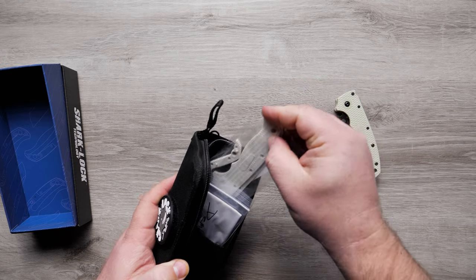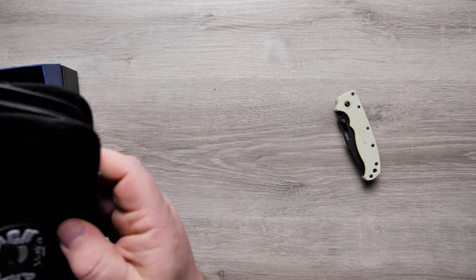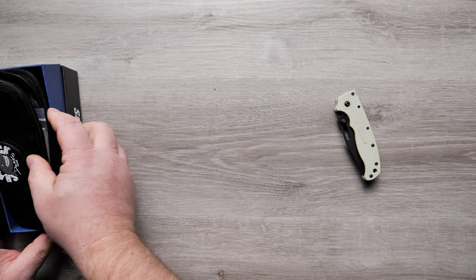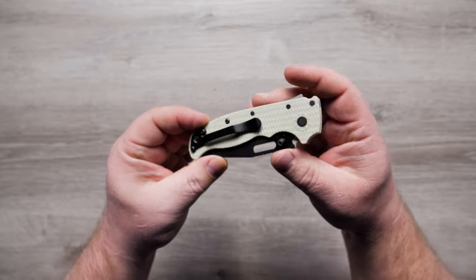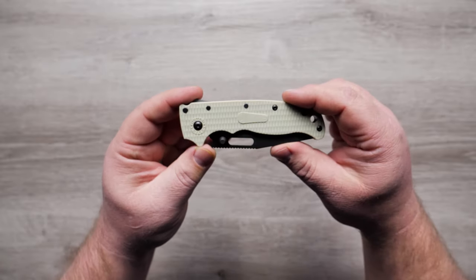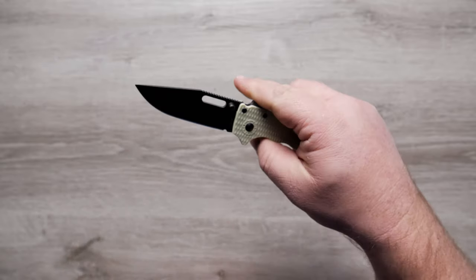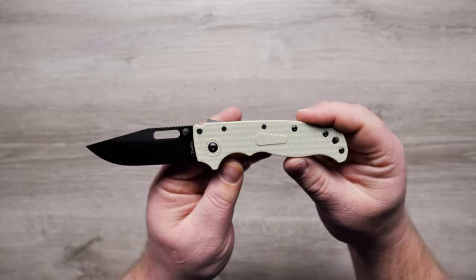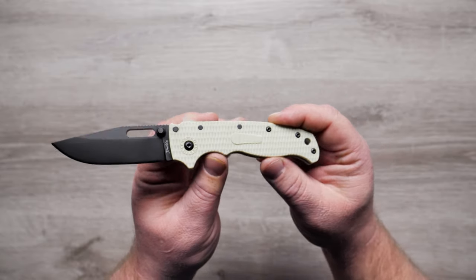This is largely thanks to the shark lock, a radical new system that provides solid lockup and can be trusted to keep your finger safe. The blade is three inches long and is made of US 10A stainless steel. The blade and hardware are coated, with the exception of the shark lock and liners, which are not coated due to the precision machining required for the mechanism.